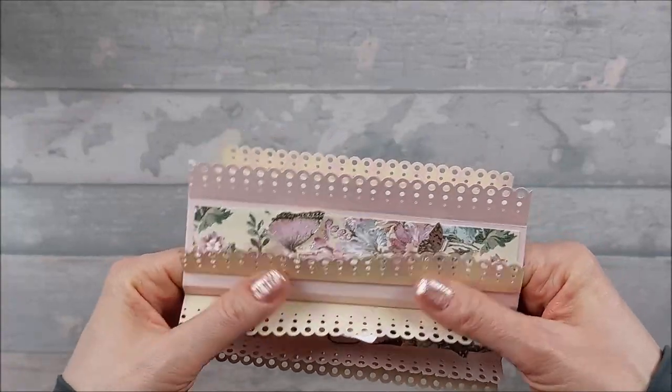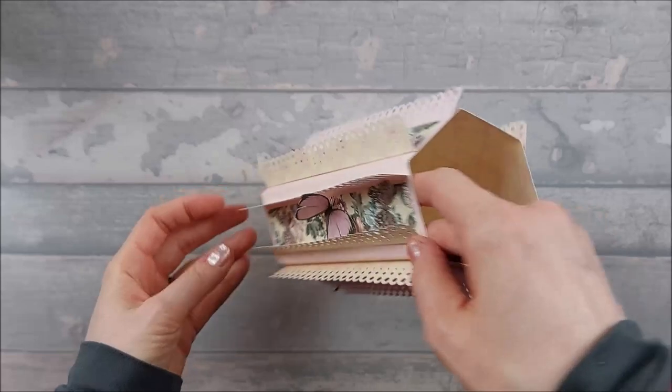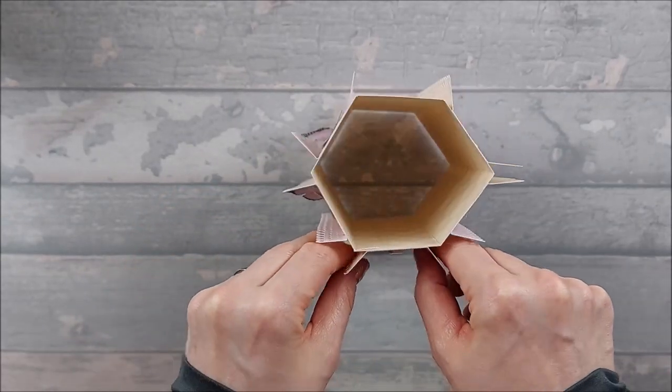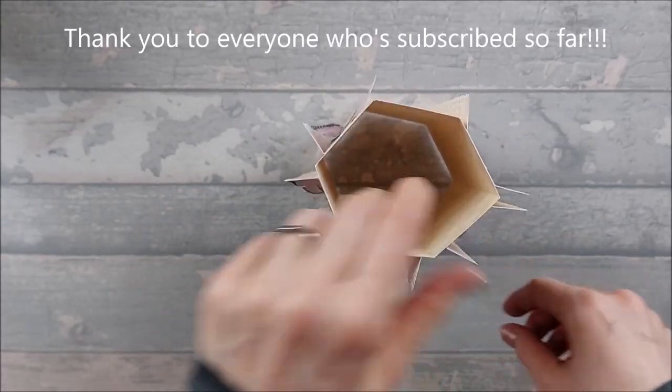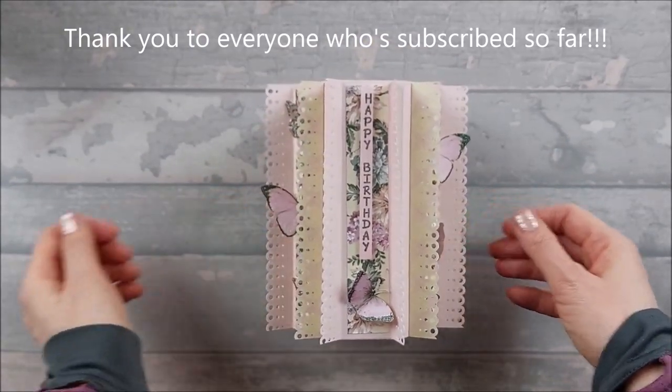I hope you liked it! Please like and subscribe, leave a comment, and hit the notification bell so you never miss a video. The way we're going at the moment we're definitely going to be hitting 10K by August, which would be wonderful. Hope you liked it and we'll see you next time. Bye!